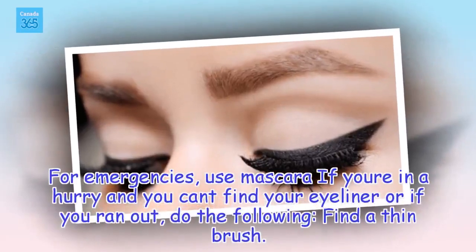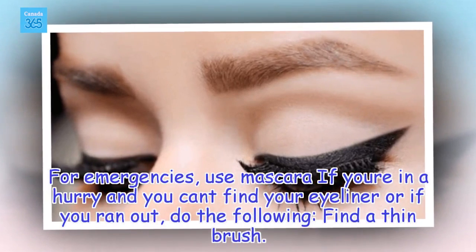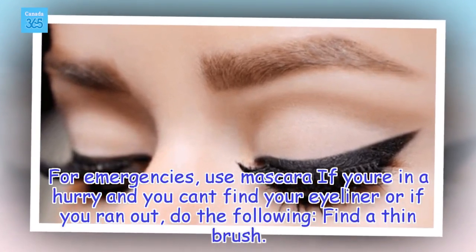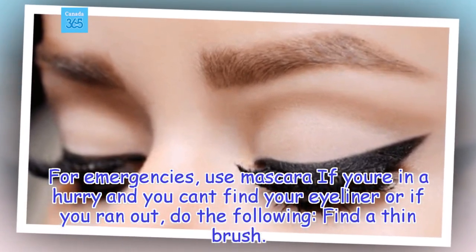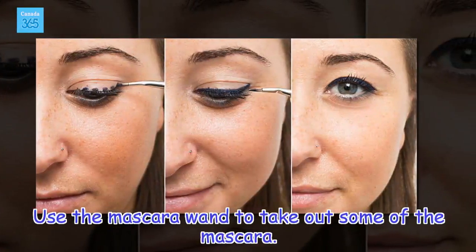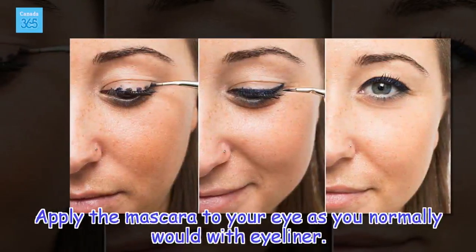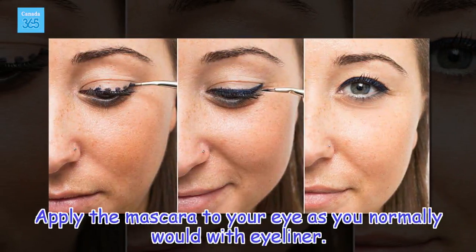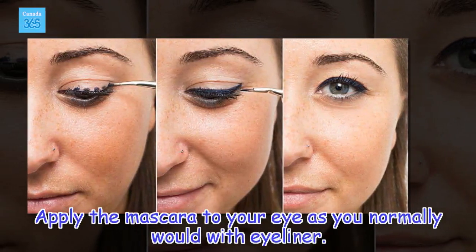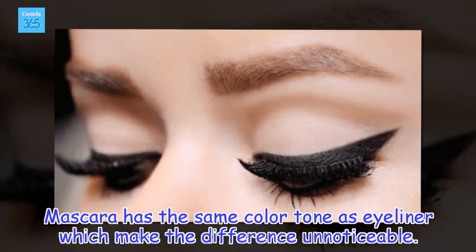For Emergencies, Use Mascara: If you're in a hurry and can't find your eyeliner or have run out, find a thin brush and use the mascara wand to take out some mascara. Apply the mascara to your eye as you normally would with eyeliner. Mascara has the same color tone as eyeliner, which makes the difference unnoticeable.